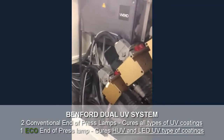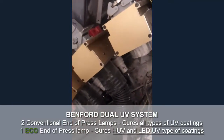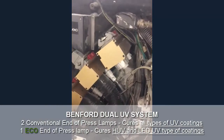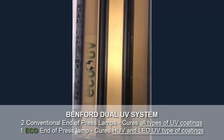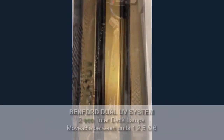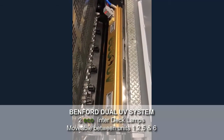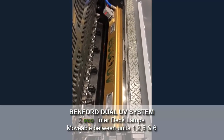We have one eco, two standard — it is movable. We have stations on the 1st, 2nd, 5th and 6th unit.